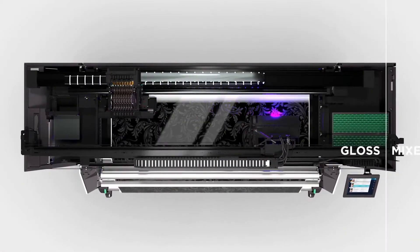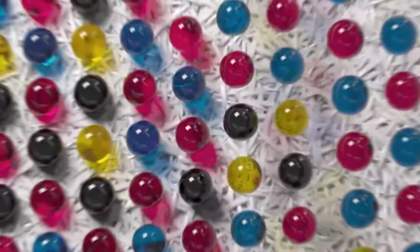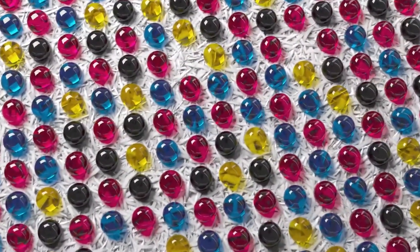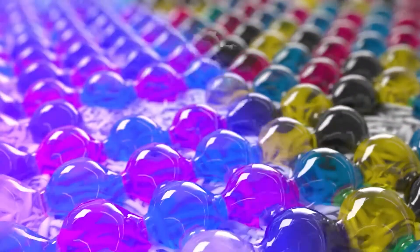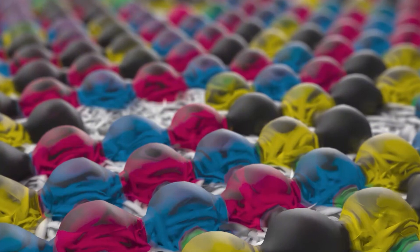For applications with a matte finish, a brief flash of UV light pins the UV gel droplets in place immediately after the ink lands on the media, fixing the shape of every drop. This results in a textured surface at micro level, producing the matte look with a velvety-like touch.